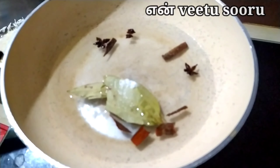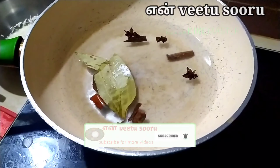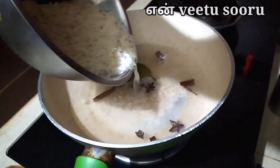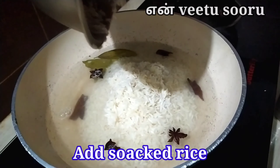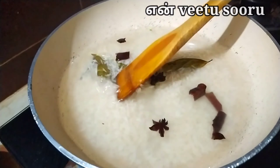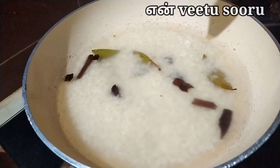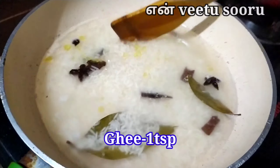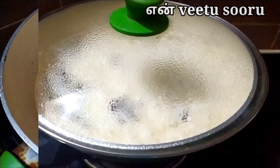Add rice and mix it. Add half-cooked rice and mix thoroughly. Continue adding rice and combining all the ingredients together.